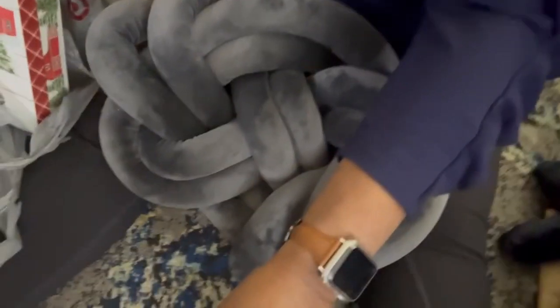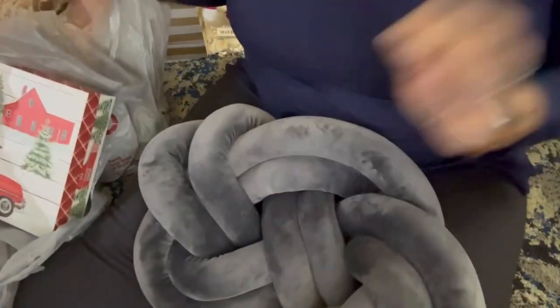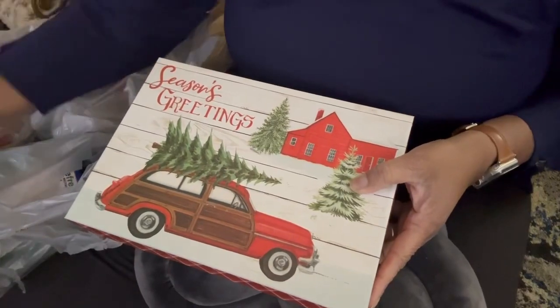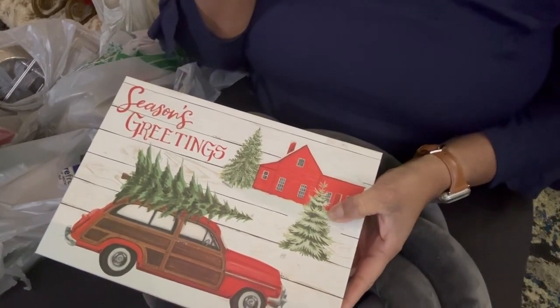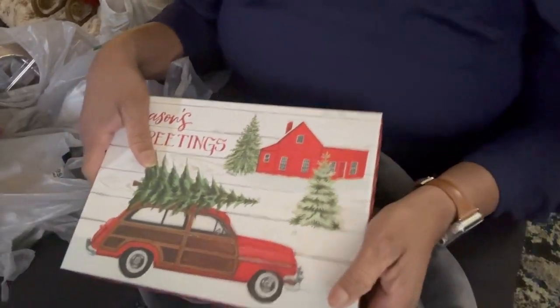Let me move the camera down so you can see. I have my pillow right here. So again, this is my Dollar Tree haul. I've got like four or five bags here. There were another couple of bags — they were just tissues. I get the Scott's tissues there because they're so inexpensive.